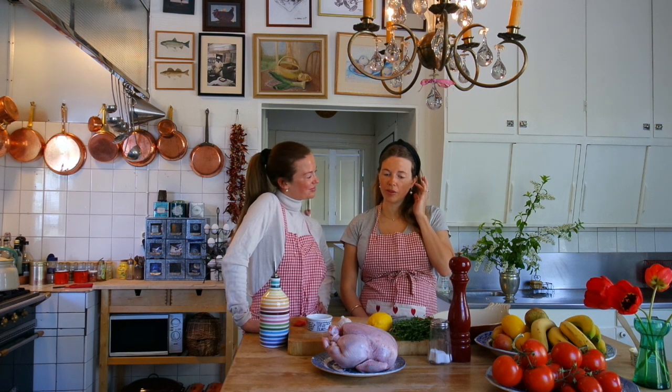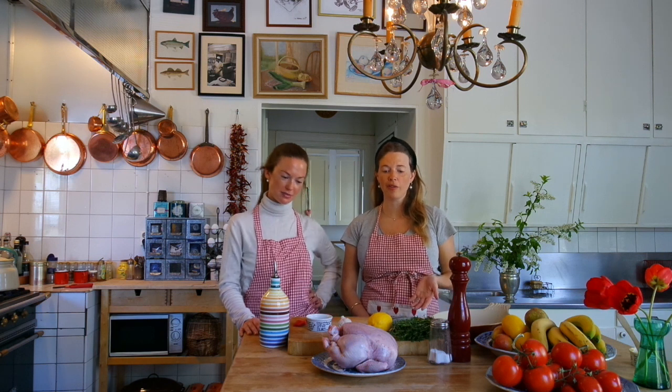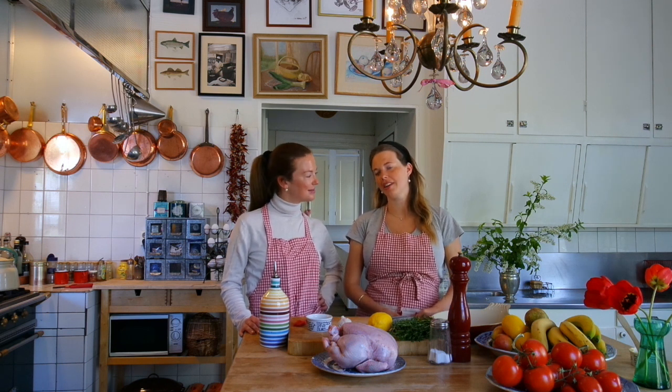One chicken is a lot of food. But if you're a small family, you can eat this lovely chicken roast now, and for tomorrow you can make a nice caesar salad or a chicken sandwich or whatever you like. It's so good — I believe there won't be any leftovers.